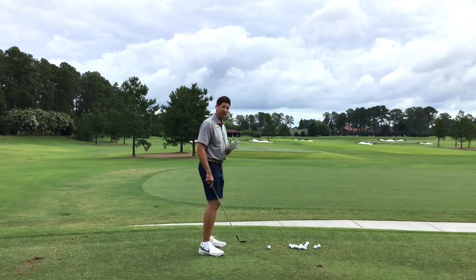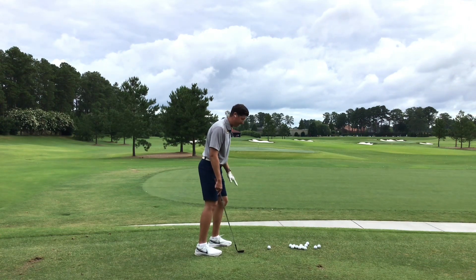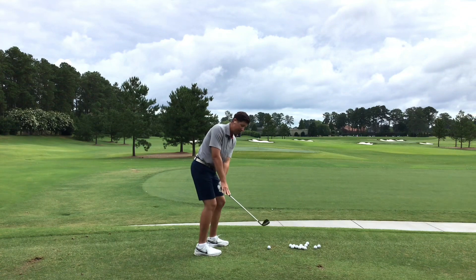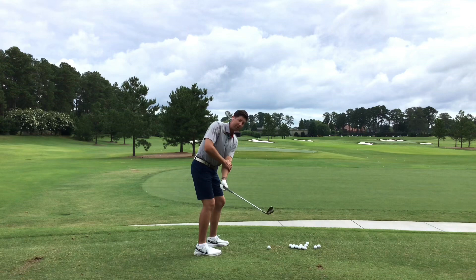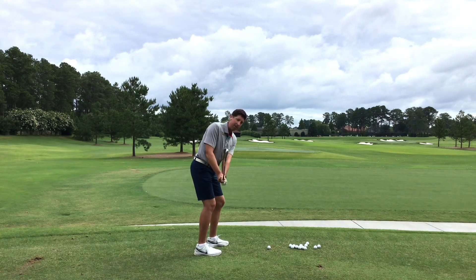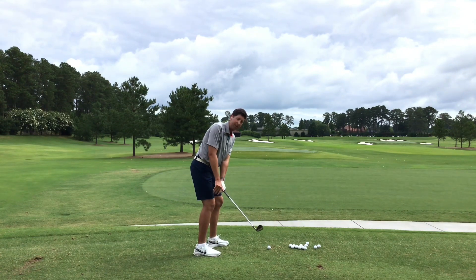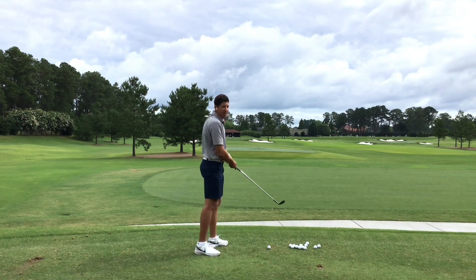So number one: head slightly back, nose behind the ball. Number two: front foot slightly closer to the ball to facilitate more weight forward. Now the last thing: as you go back, make sure you have a one-piece takeaway. My left arm is in control, pushing back and low to the ground. That keeps the club in front of my chest and ensures it comes back right out in front. Whatever you give in the first two feet back, it gives it back to you on the other side — so if you're picking it up, it's going to want to pick up on the other side.